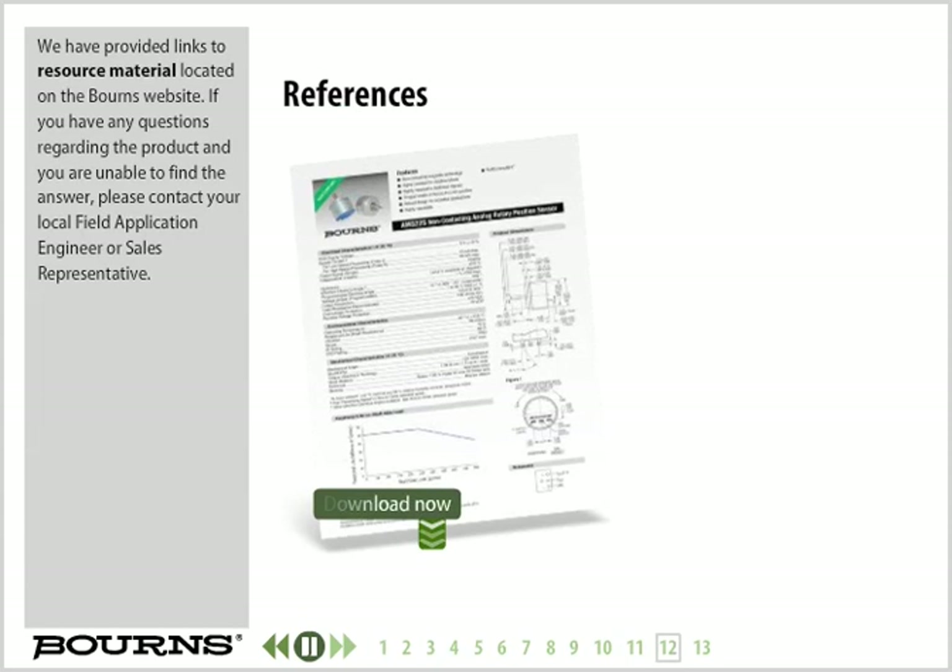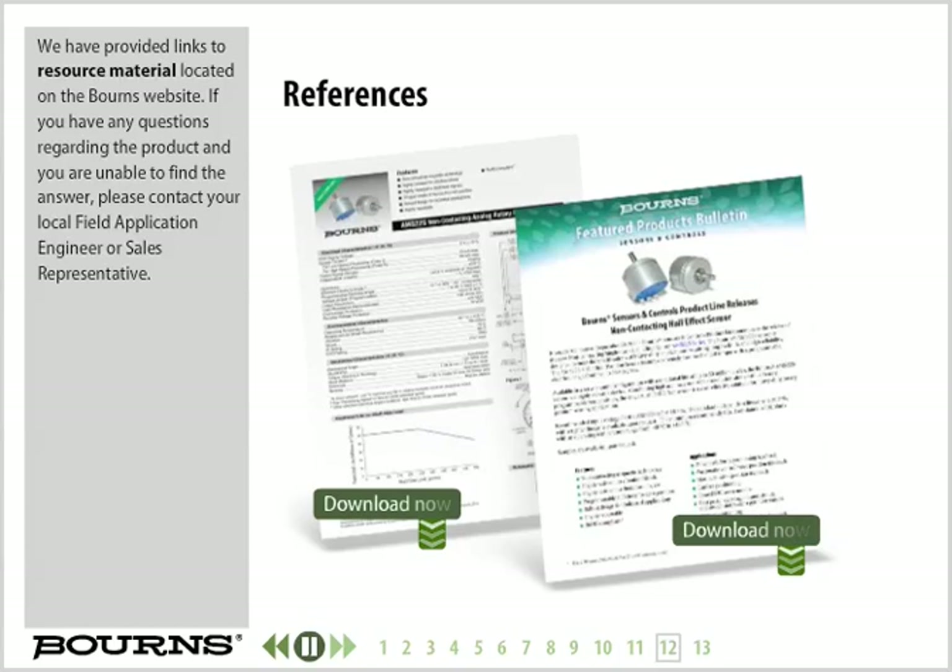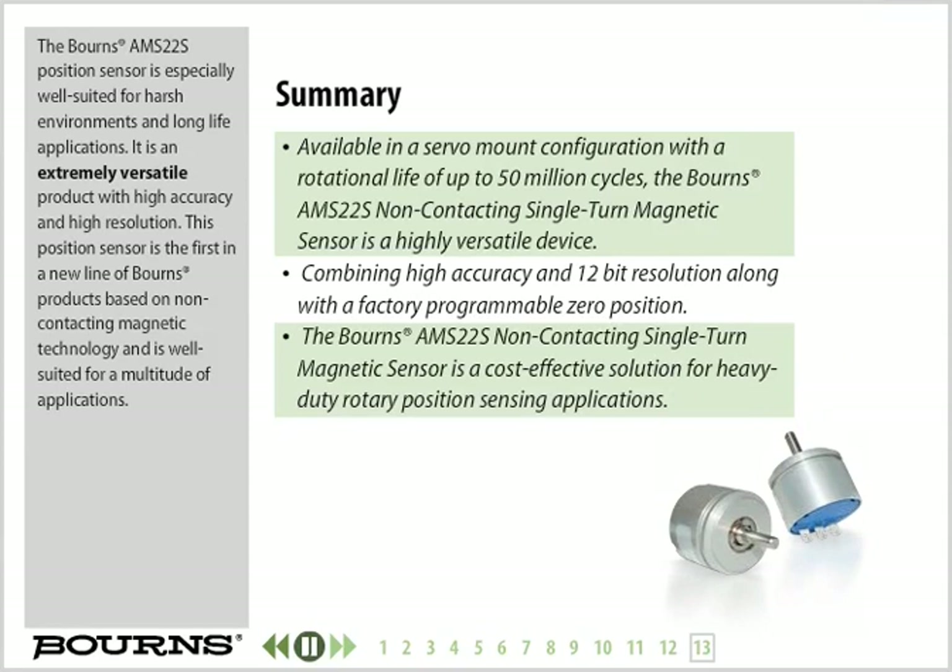Links to resource material located on the Bourns website have been provided. If you have any questions regarding the product and are unable to find the answer, please contact your local field application engineer or sales representative. The Bourns AMS22S position sensor is especially well suited for harsh environments and long life applications. It is an extremely versatile product with high accuracy and high resolution, and is the first in a new line of Bourns products based on non-contacting magnetic technology, well suited for a multitude of applications.